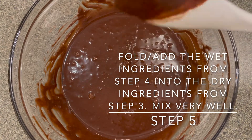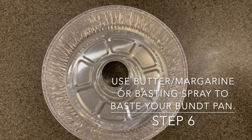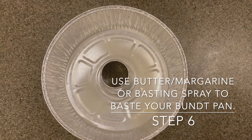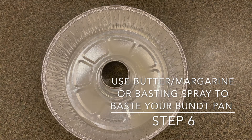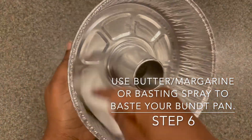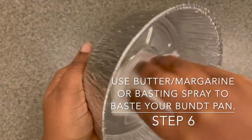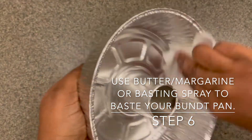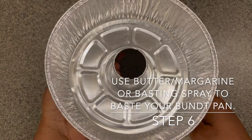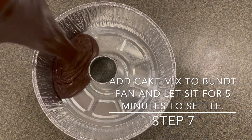My mixing is finished, so I'm going to start getting my baking pan ready for my cake mix. You can use butter or margarine to baste your bundt pan. I'm going to be using some baking spray for my pan, and I'll take some paper towel and spread this basting spray around the pan. I want to make sure I'm getting the center part of this bundt pan really well because I do not want my cake sticking to the container. Once you have your baking pan basted, carefully pour your cake mix into the bundt pan.